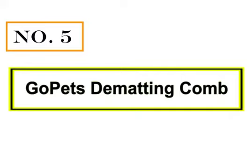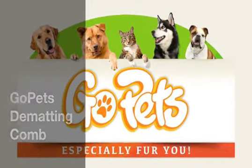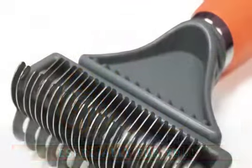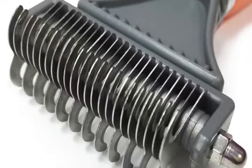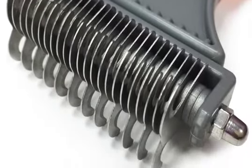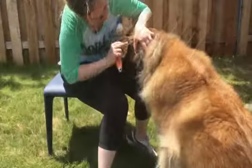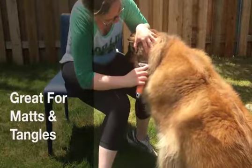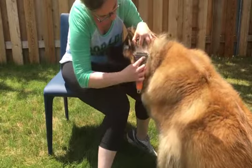Number 5: GoPets Dematting Comb. Have the right tool for any mat or tangle with the GoPets Dematting Comb, which is double-sided with a different number of sharpened stainless steel teeth on each side. Start with the side that has fewer teeth, brushing with short strokes to work through the matted or tangled fur.